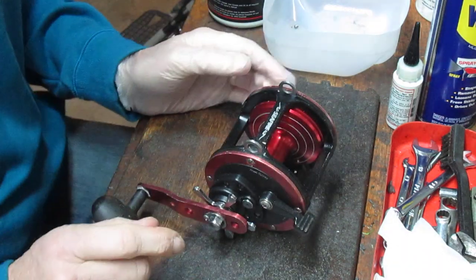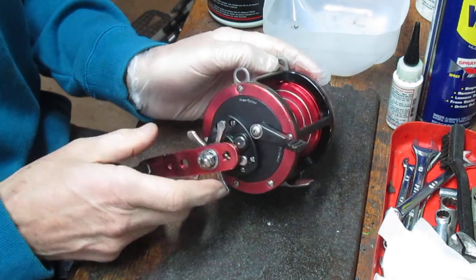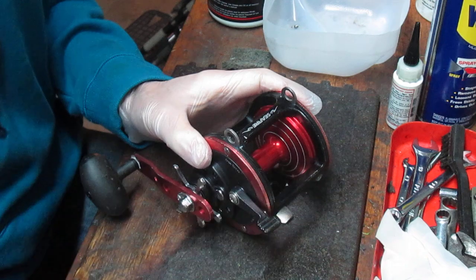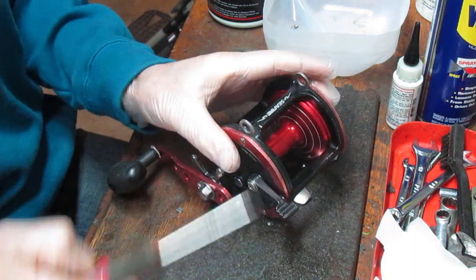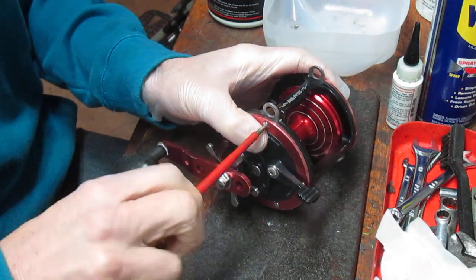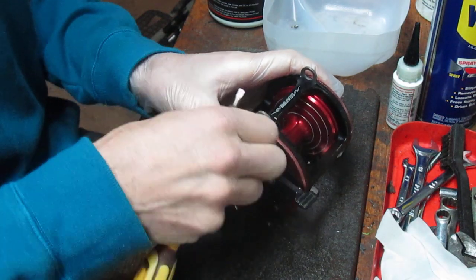As long as I have the reel in, I'm going to go ahead and tune it up. I've never worked on one before, but that doesn't mean I'm shy about these things — you can learn along with me. We'll open this up and see what we have here. It looks like we start with the side plate screws. I always like to take the side plate off the gear side and figure out what's going on in there. These are flat-headed screws, so we'll use a flat-head screwdriver.